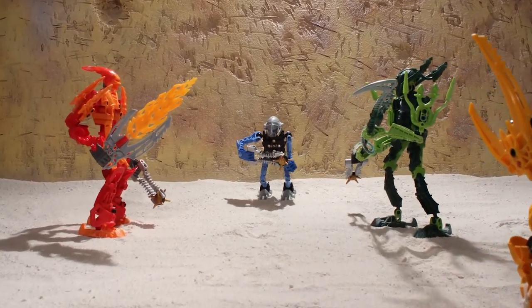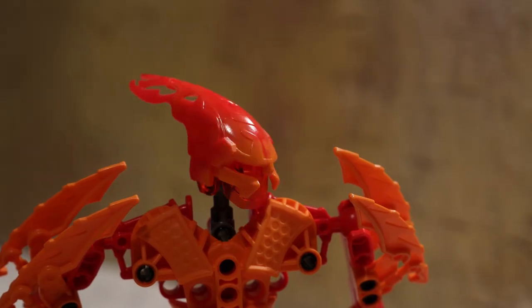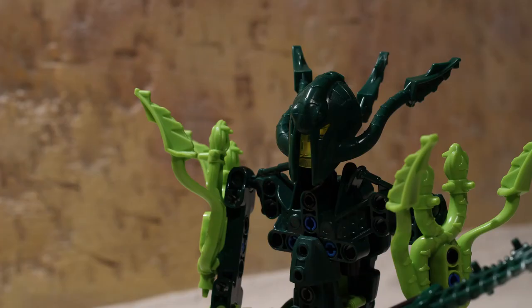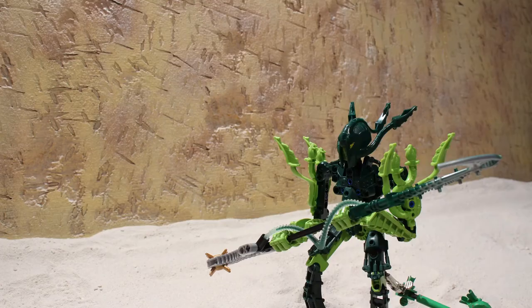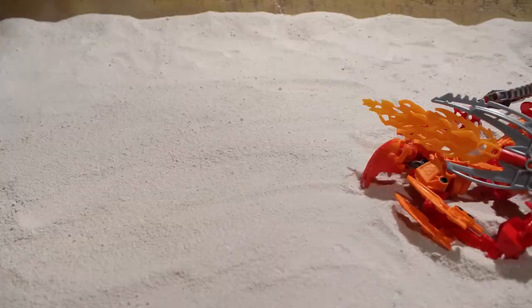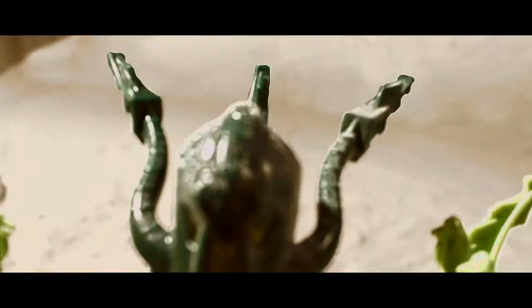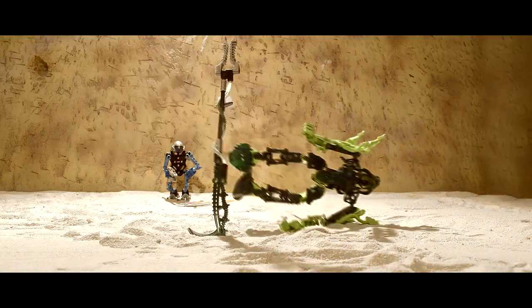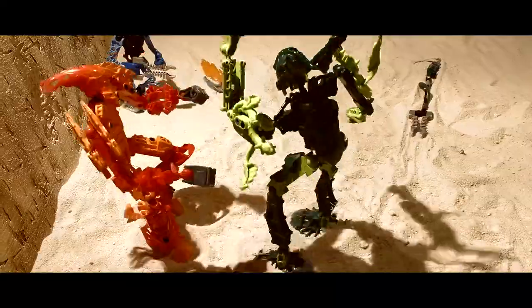Even though some shots were filmed months apart, the set was rebuilt multiple times, and the bionicles were in different locations, all of the shots meshed with each other once they were edited together. With all of the filming done, I still had a lot of work left to do. In the next video, I will cover everything that goes into the post-production, including visual effects, color grading, and sound effects.